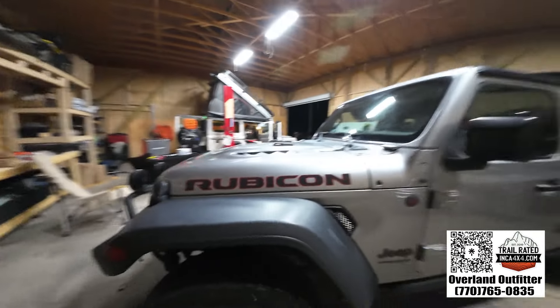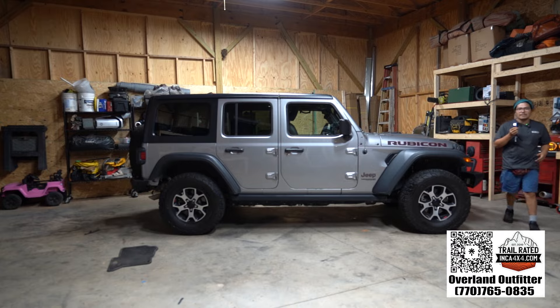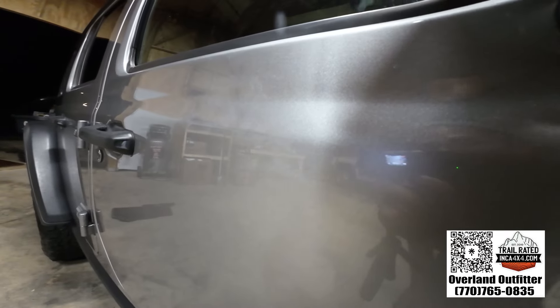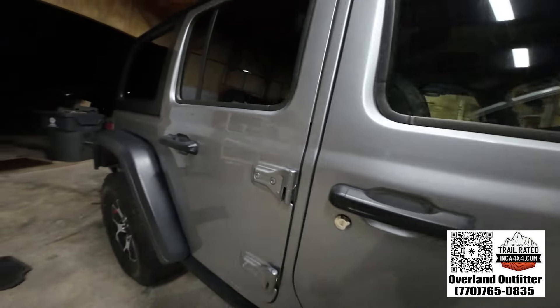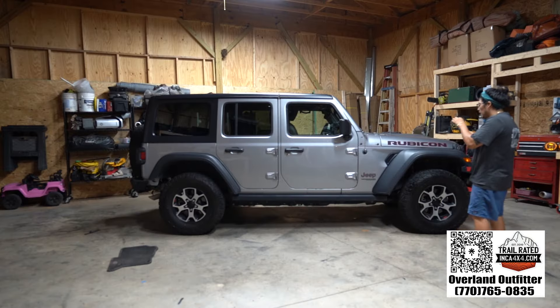We're pretty much going to get it back to stock. Let me get the DSLR camera to show you some of these scratches, because it's kind of hard to see on the GoPro or the DJI action cam. We'll show you so you can compare before and after.